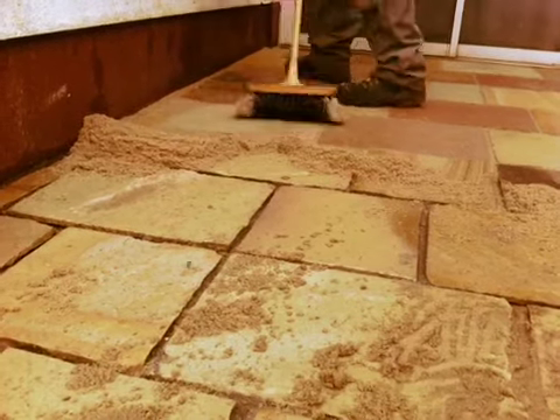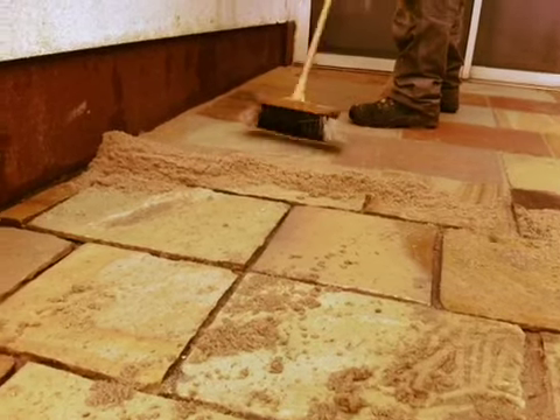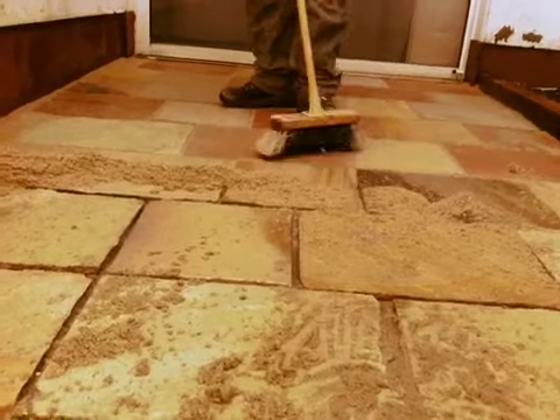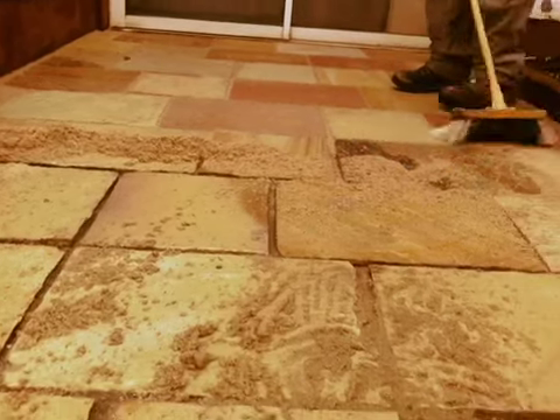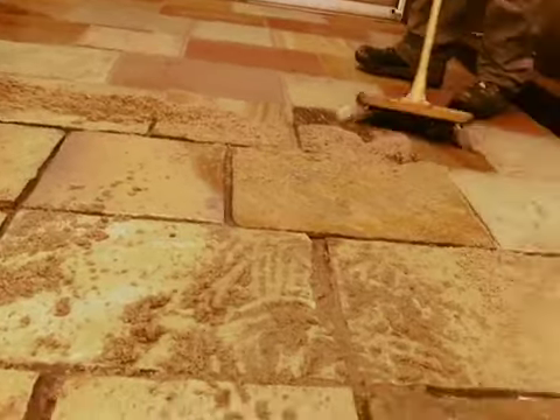This is a product called Fuji — F-U-J-E. It is the next level up from Rompox. The beauty about this one versus Rompox is that Rompox required the surface to be dry when you brushed it in between the joints, and then it soaked up a bit of moisture.